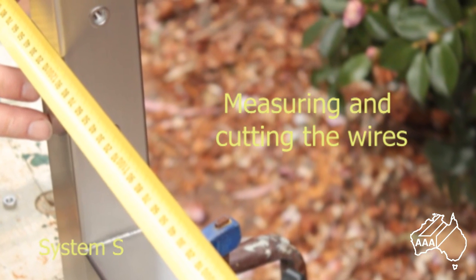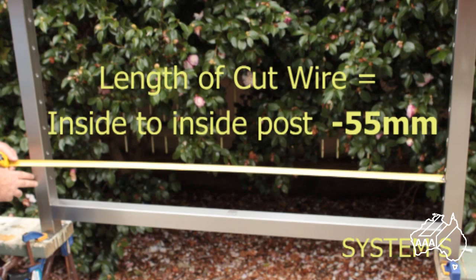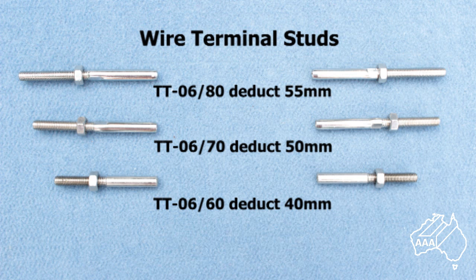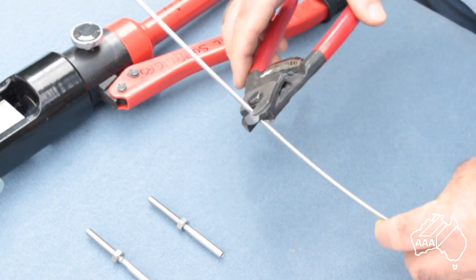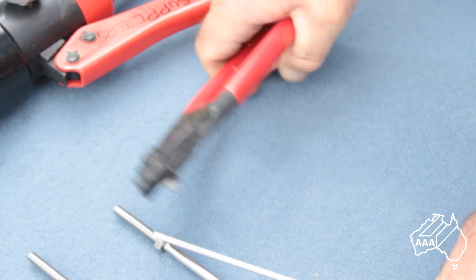You are now ready to measure and cut your wires. Firstly, measure the inside distance from anchor point to anchor point. From this distance deduct 55mm — this is the length you will need to cut your wires. For example, if your inside measurement was 2355mm, you would need to cut your wires to 2300mm. Always check with us as to the correct amount to allow when you cut the wire, as this will vary depending on the length of the terminal studs you use. Wire rope is very strong and can be difficult to cut — use a pair of parrot beak wire cutters to cut your wire to the desired length.